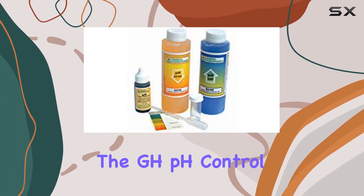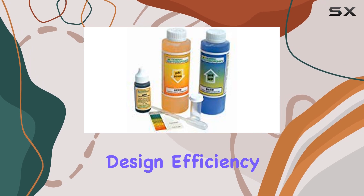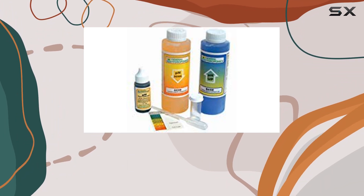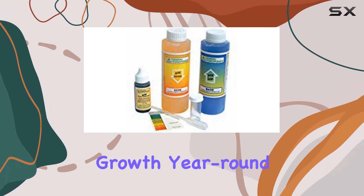Overall, the GHPH Control Kit is a top-notch investment for anyone serious about gardening. Its user-friendly design, efficiency, and effectiveness in controlling pH levels make it an indispensable asset. With 12 pieces included, it offers great value, providing you with the tools necessary for successful growth year-round.